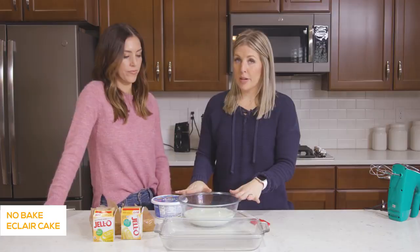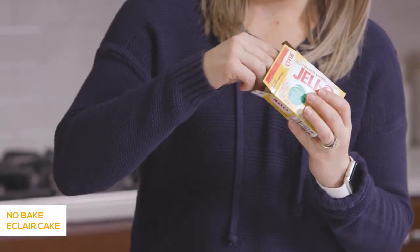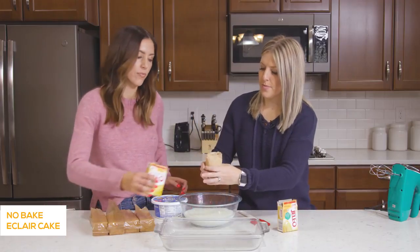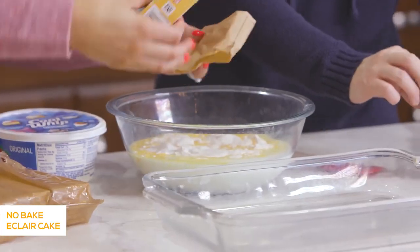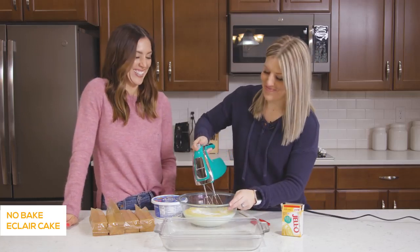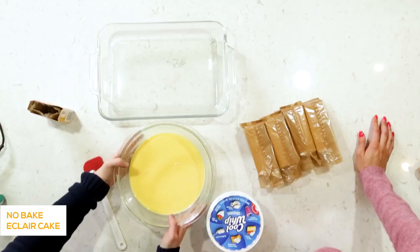We have three and a half cups of milk already poured in. Next we're going to add a 3.4-ounce package of French vanilla Jell-O instant pudding. We're going to mix these together first, then mix it up with beaters. Once it's mixed, we're going to put it in the fridge for a few minutes to let it set up — we're really making the pudding out of it.